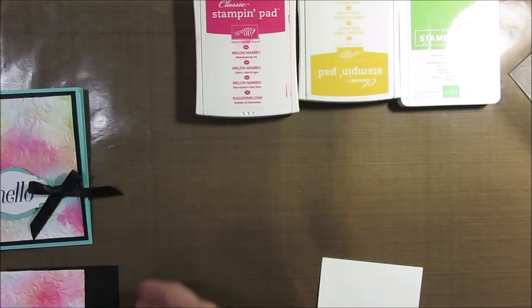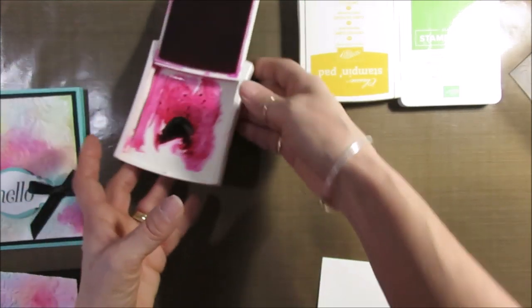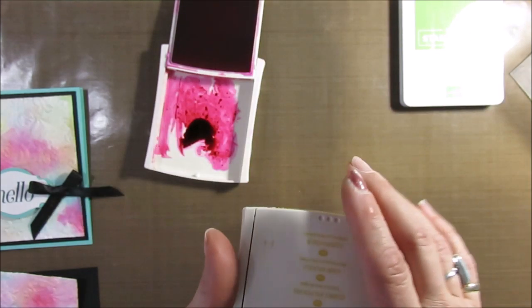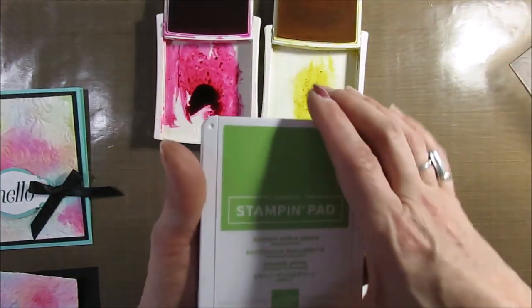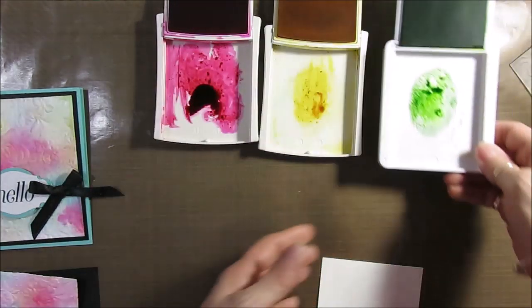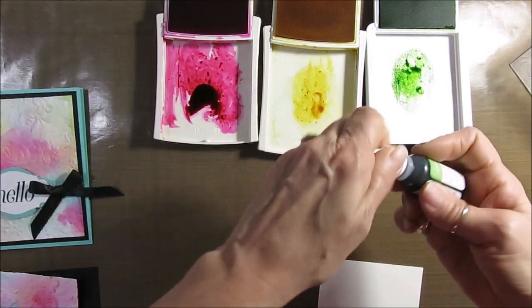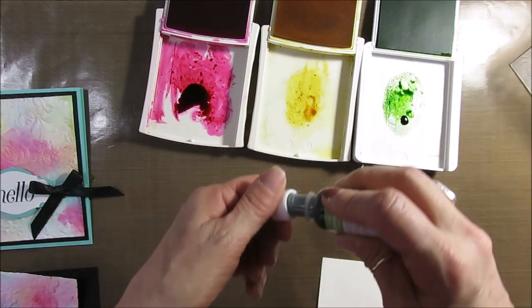Now this time we're going to try Melon Mambo, Crushed Curry, and Granny Apple Green.